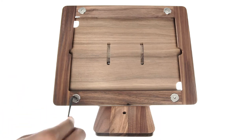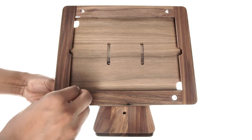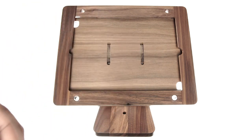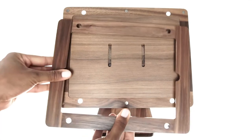Begin by using the included Allen wrench to loosen the four screws, then remove them from the stand. Each screw has two parts, so use both hands to separate them. The front part of the stand is held in place by several strong magnets. Slide and lift this piece to detach it.